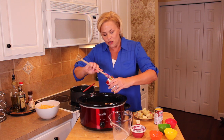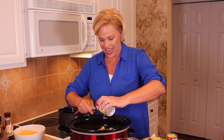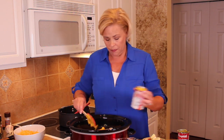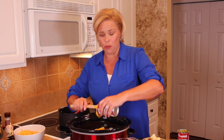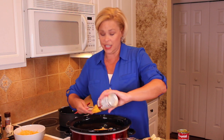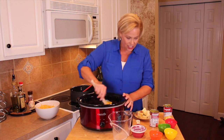Next I'm adding two cans of cheddar cheese soup. Yes, I know I'm using a canned product, but sometimes as a mom of kids in sports you've got to do things the easy way. The way I look at it, this is at least two steps up from your boxed mac and cheese.